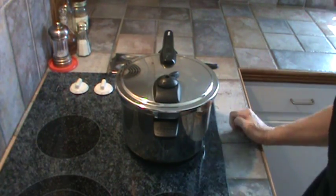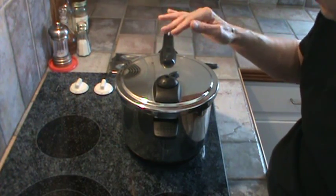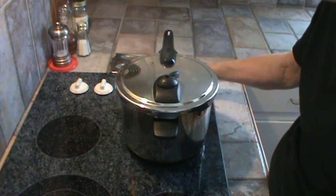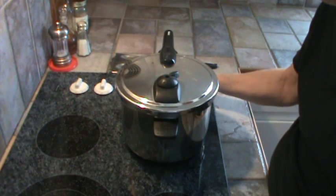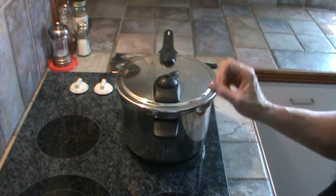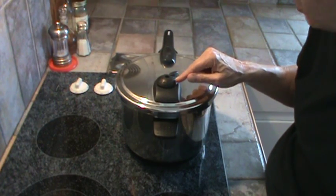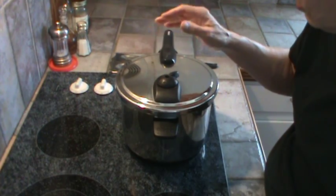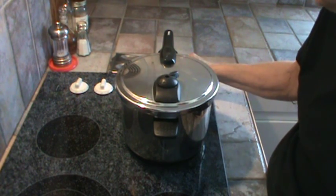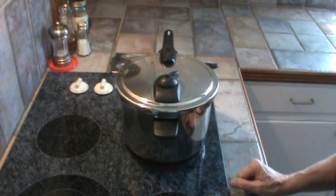The pressure cooker has been on medium — I turned it down from medium high to medium about ten minutes ago when we first got the pressure up. Now I can see pressure still coming out the little hole, which means I need to turn it down further. So I'm turning it down to just a little past medium low. That should be good enough to let it continue cooking for the next 20 minutes. Anytime you can see a lot of steam coming out when you've got it on the right pressure setting, you can turn the heat down.